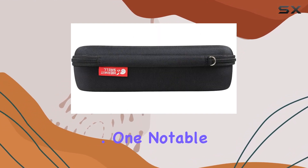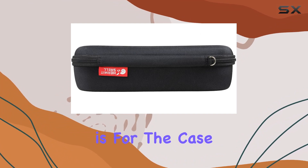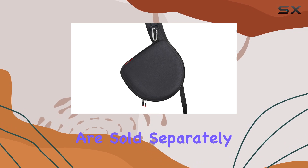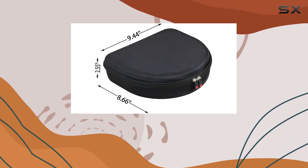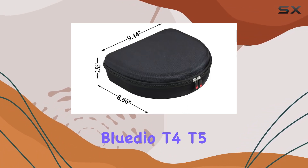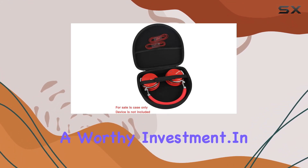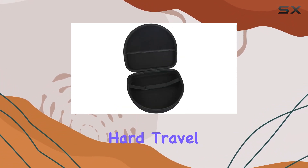The hard shell gives confidence that your investment is well protected. One notable aspect is that this purchase is for the case only, so keep in mind that the headphones and accessories are sold separately. However, if you're serious about keeping your Bleedio T4 and T5 headphones in top-notch condition, this case is a worthy investment.